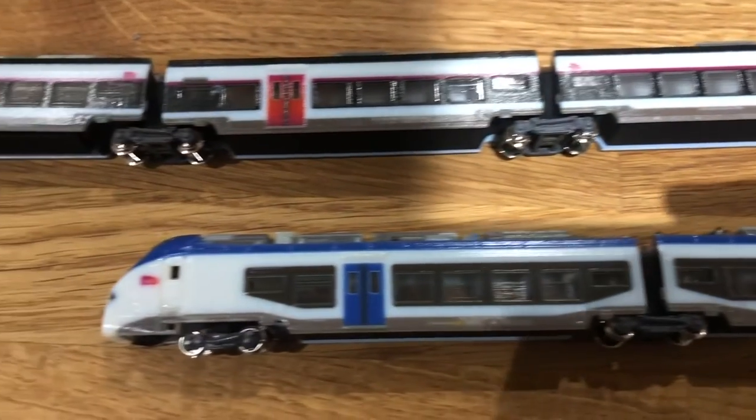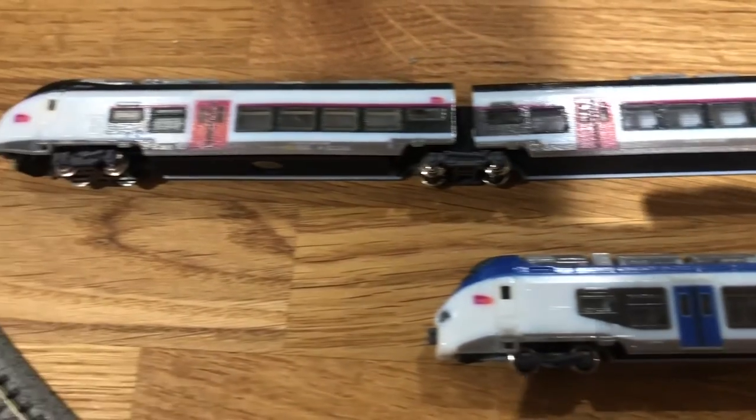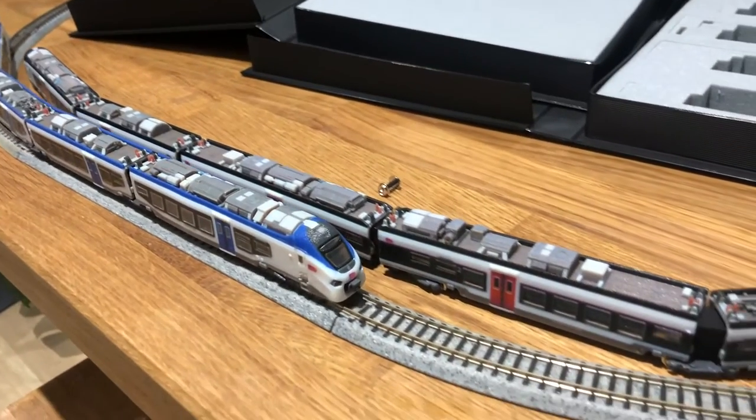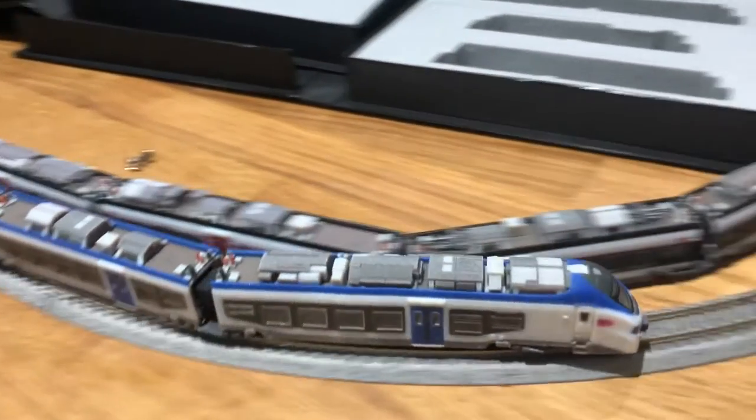I'm going to start running these in — I think they're perhaps just needing a little bit of time to bed the motors in. And then I'm going to convert them to DCC, which is something I'll do a little bit later.